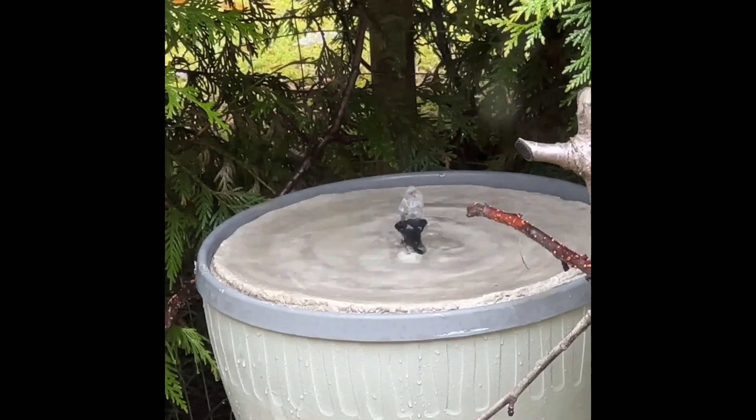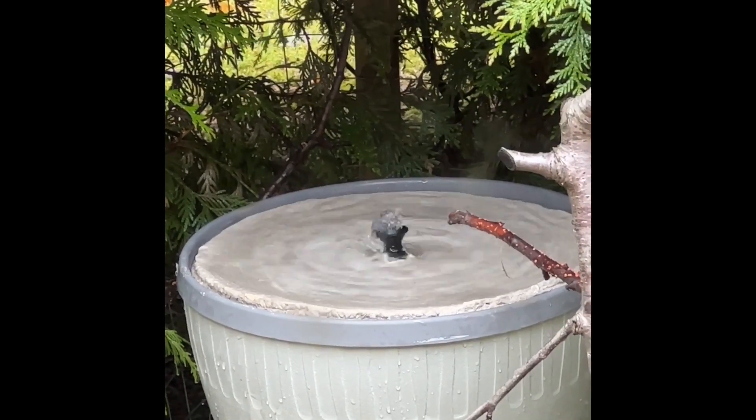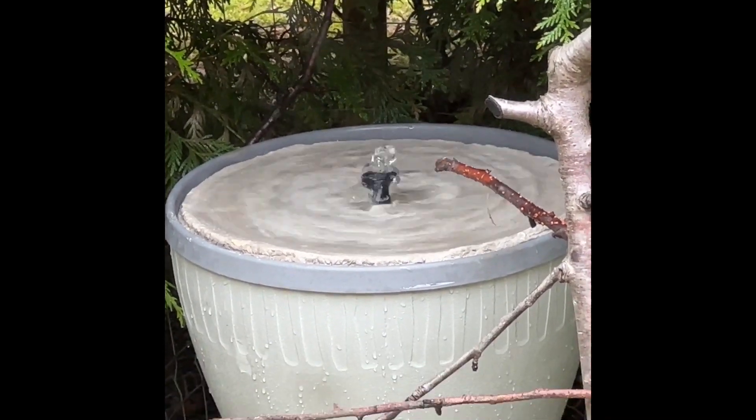It's pretty much three components that you'll need: you'll need to have a lower pot, you'll need to have a drip pan, and you'll need to create a concrete dish that sits in the drip pan.